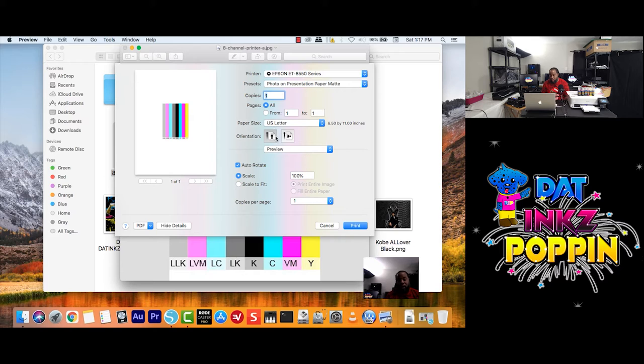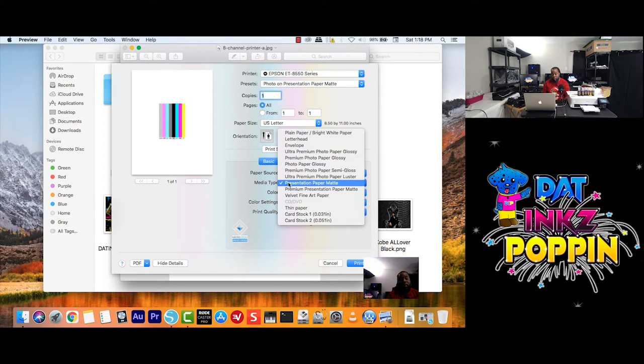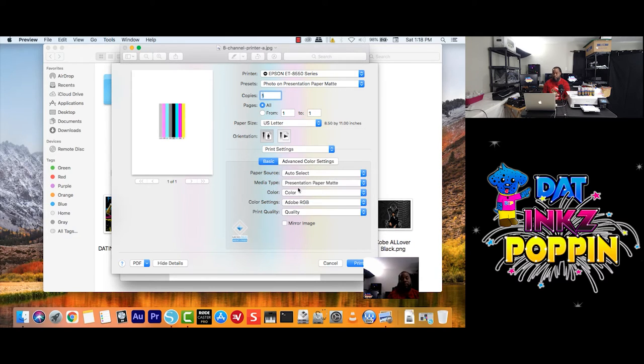But this time, we want to use the Adobe RGB settings. So I will click on Preview, go down to Print Settings, and here — Color Settings — I want to change it from Epson Vivid to Adobe RGB. I want to change the Print Quality from High Quality to Quality. And remember, choose your Media Type — I'm going to leave it on Presentation Paper Max. You always want to mirror your image.